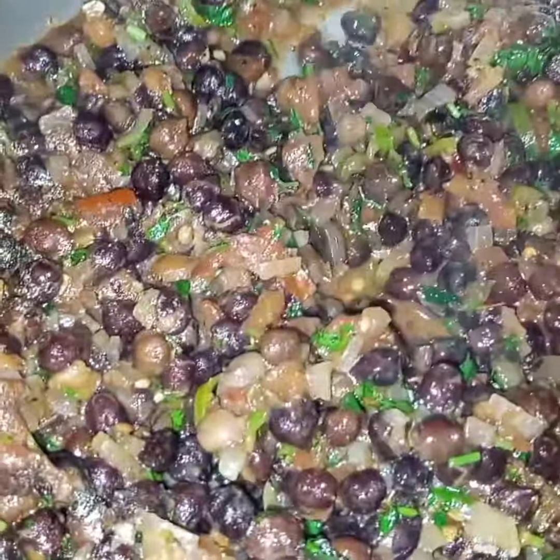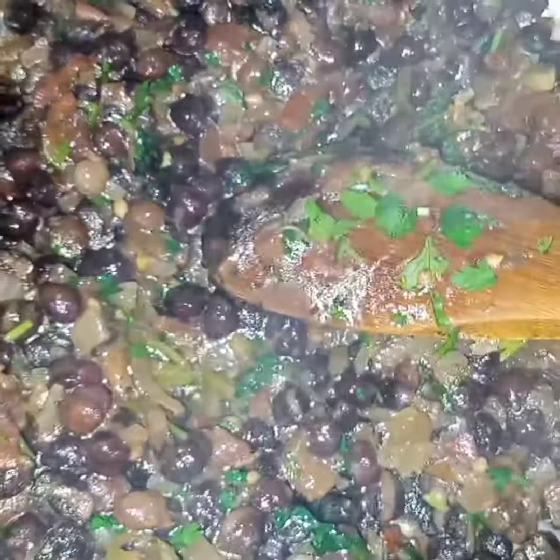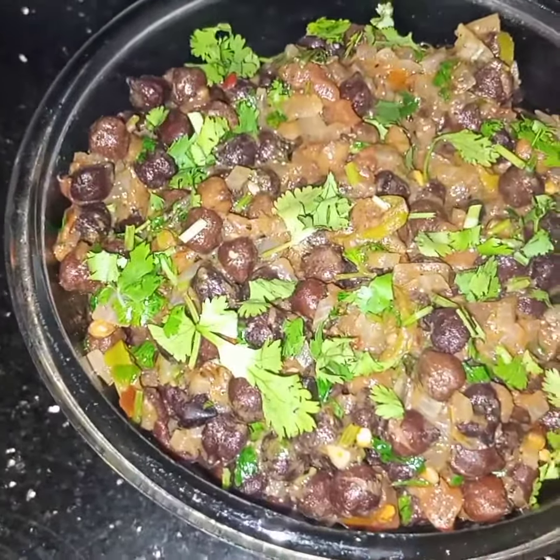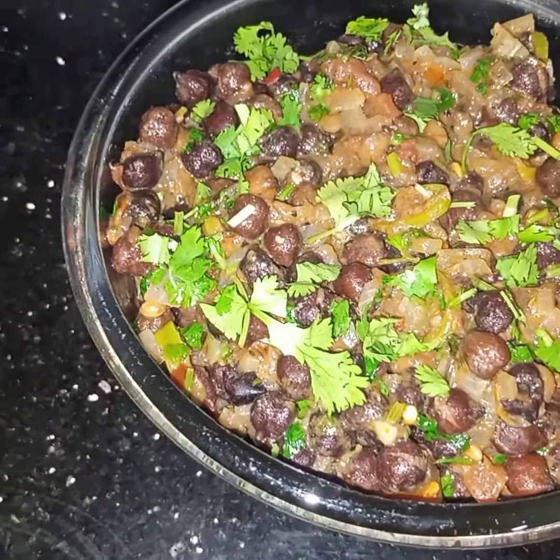And now I will cook this for 5 minutes, uncovered. After 5 minutes I have turned off the flame and this black chickpea masala is done. Very simple, easy, and different. Black chickpea masala is ready to be served. I hope you like this video.